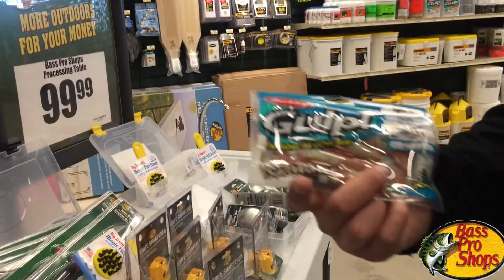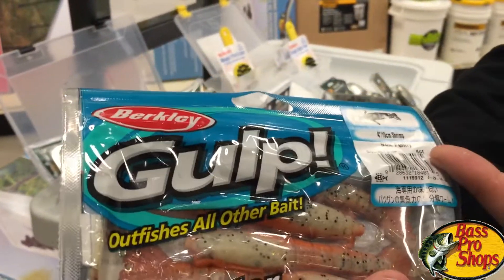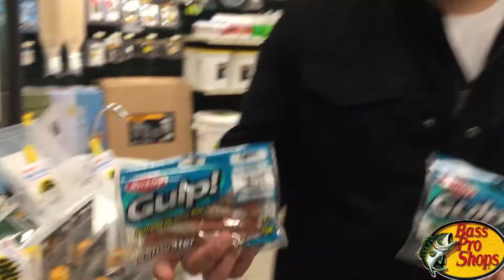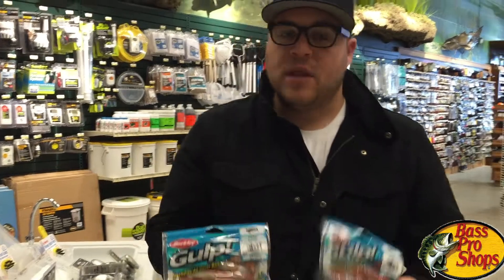Another backup color that works extremely well — and most people are not using — is the new penny fleck. Not the new penny flat, this is the fleck, and this is the regular new penny. It's a four-inch shrimp and it is going to do wonders for your flounder fishing. It's a simple jig head — you can even toss this on a bucktail and use that as well.